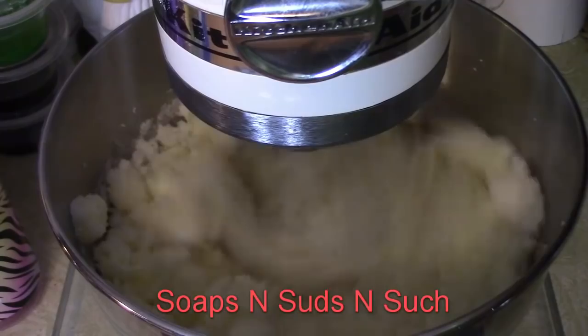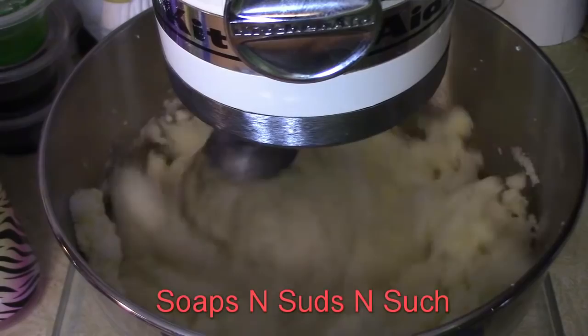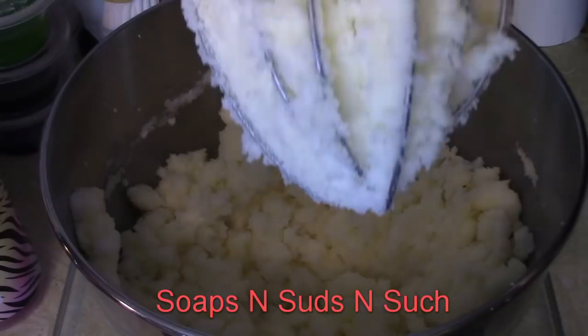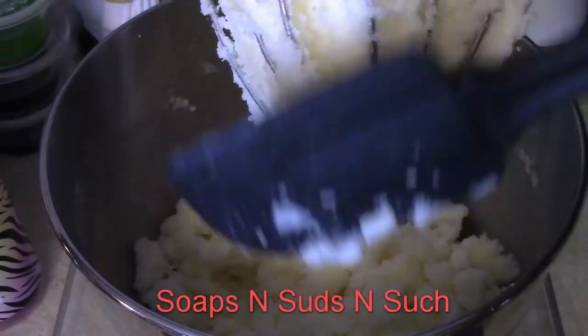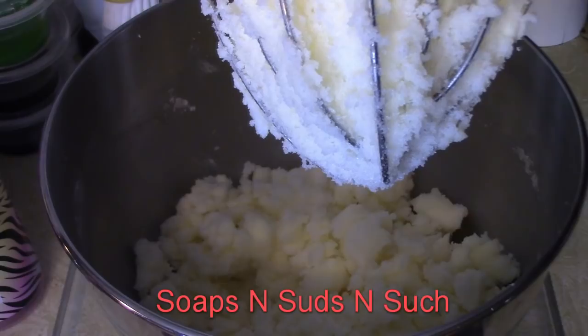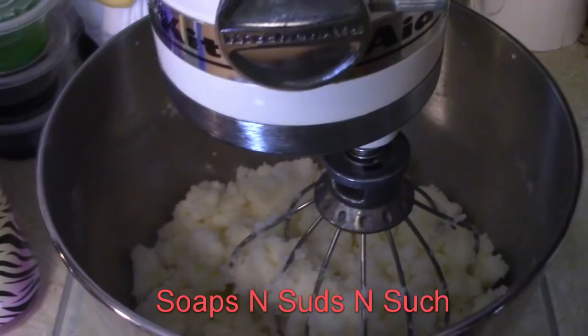You're going to want to blend until it goes from yellow to white. You want it creamed thoroughly until it is white, because it has a yellow look right now.